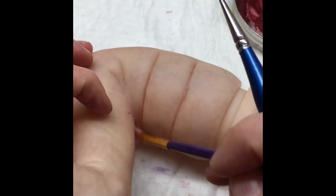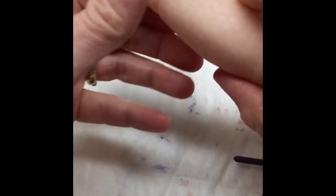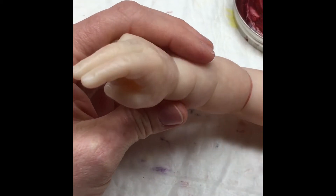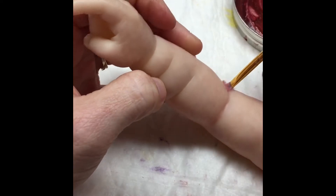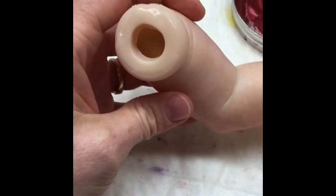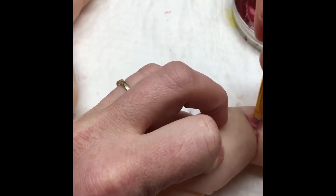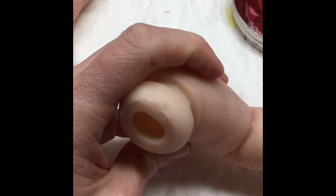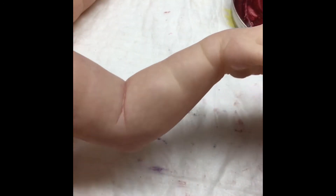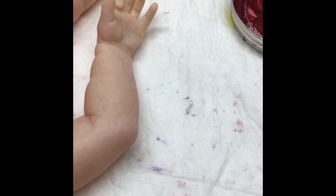On the legs we're only going to do the deepest parts, the creases, and on the arms we're only going to do the deepest under-crease as well. There are lots and lots of creases on these little guys but we're not going to worry about those until we get to that layer. We're just trying to get these deepest darkest ones built up enough so that they build up slowly and don't look cracky, crumbly, or full of gunky paint.